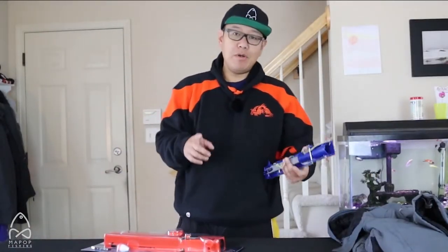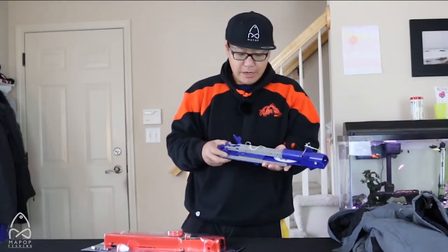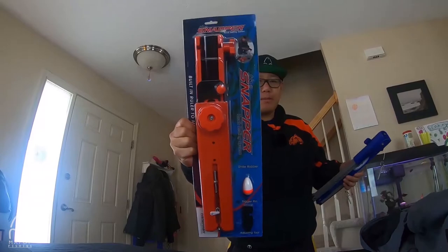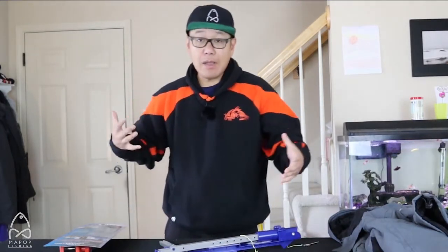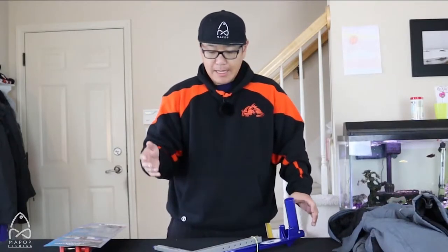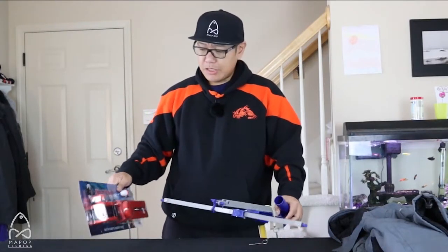I'm going to be targeting catfish a lot more this year, and I have these contraptions — just to give everybody a heads up. This one's a jaw jacker, and then I have an automatic fisherman — the Snapper — that I just purchased this year. What these do is they stick on the ice over the hole; you set them up with your rod and once it detects a bite the line goes tight and these things automatically set the hook for you. I'm going to do a video this year comparing these two — some people live and die by the jaw jacker, some prefer the automatic fisherman. Stay tuned for that comparison.